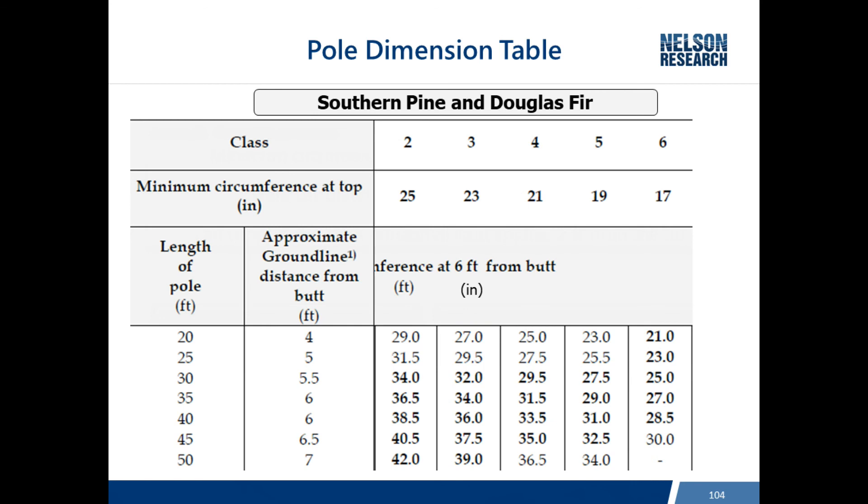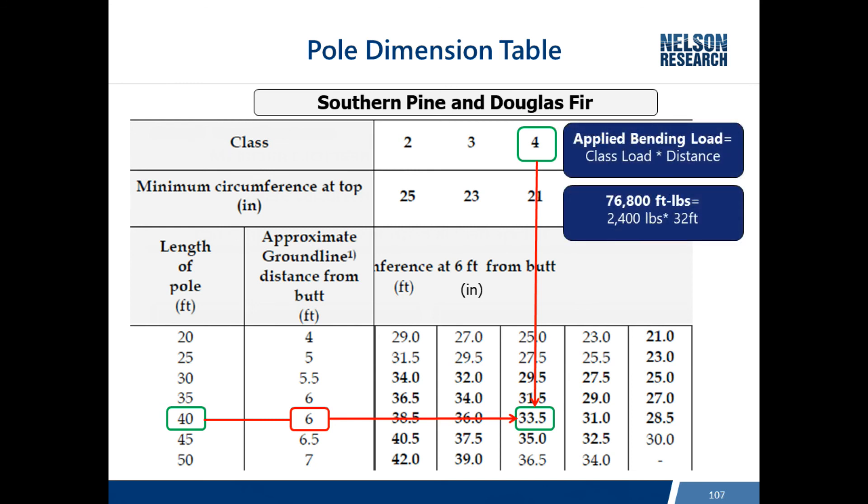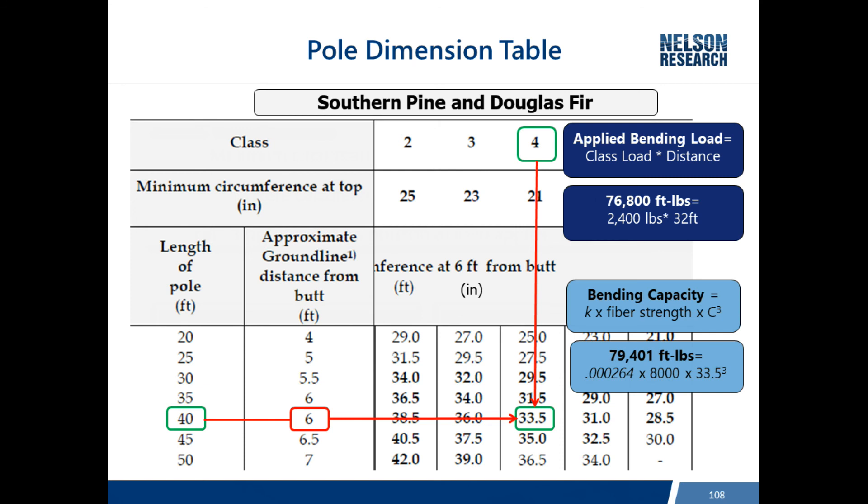This close-up of a dimension table shows how all factors play together. A 40-foot class 4 pole has a minimum circumference of 33.5 inches at six feet, which happens to be the normal setting depth for a 40-foot pole. A class 4 pole at 40 feet has a 32-foot moment arm, giving 76,800 foot-pounds as the requirement. Applying the bending capacity formula yields 79,401 foot-pounds - demonstrating how circumference measurements are established to ensure the minimum ground line circumference will exceed what's required to support the class load.